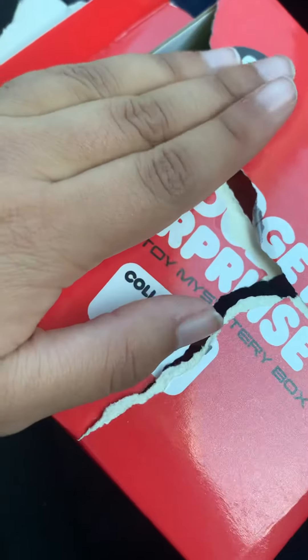Hey guys! So today I'm going to be recording a fidget surprise in box. I already ripped it open. So let's see.